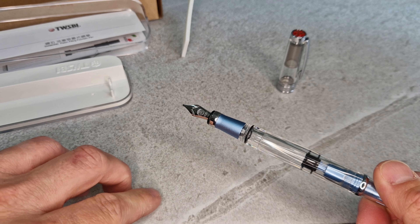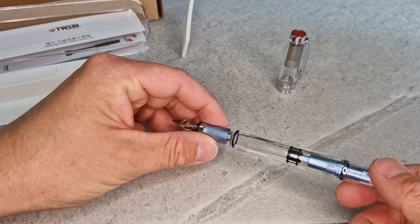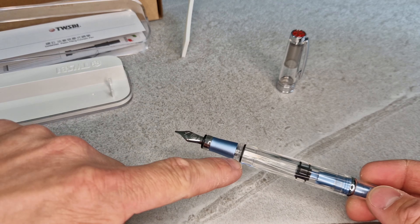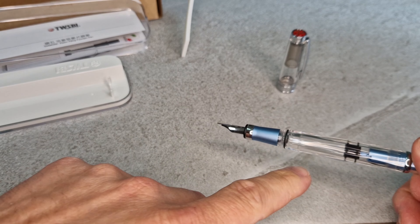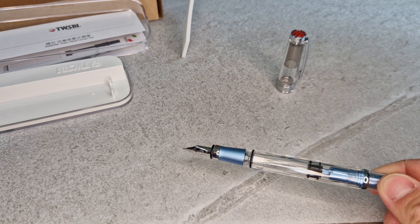You can only fill this pen from a bottle of ink. Most Twisbi pens are bottle-fill — in recent years they have brought out a couple of models below this that take ink cartridges, but generally bottled ink is the way to go. You turn the filler knob to move the piston down, dip your nib in your bottle of ink, then turn it back and the barrel fills up with your chosen ink, which you can see because of the transparent demonstrator barrel.